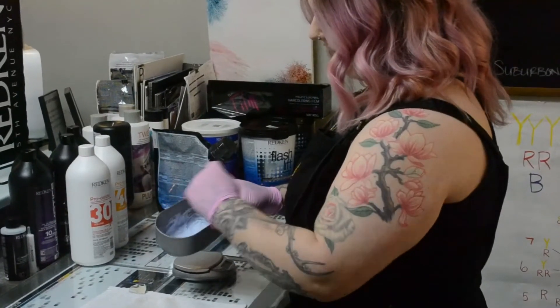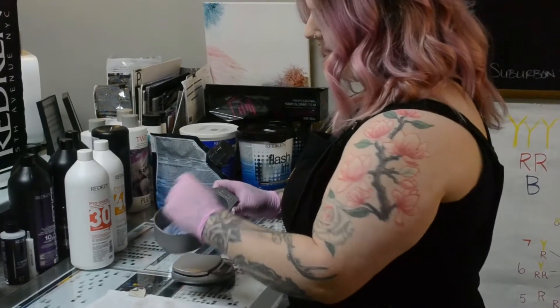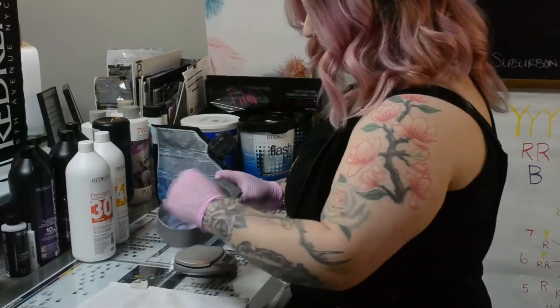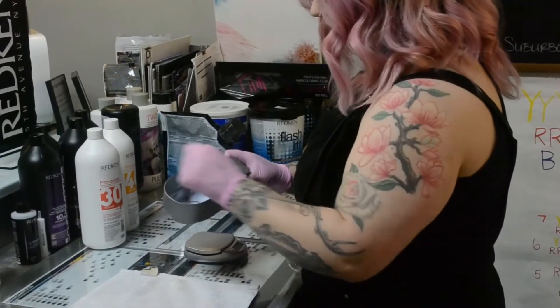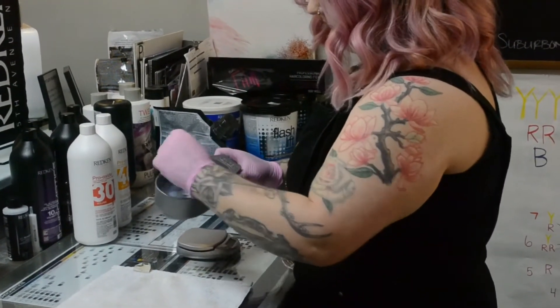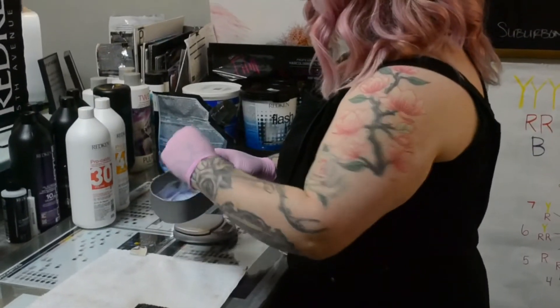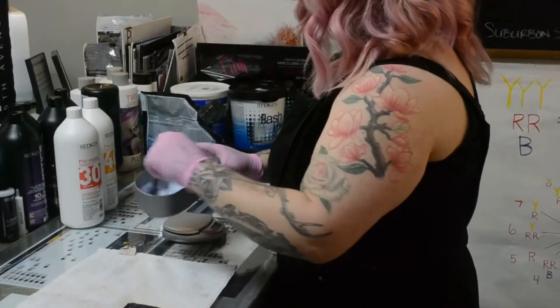At this point it's time to remix my lightener. I mix my lightener in small batches that I can get through in about 15 to 20 minutes. If I mix a really big batch, it could lose its potency by the time I get to the end of the bowl, and then I won't have the lift that I desire. This also gives me the opportunity to increase my developer strength as I go.